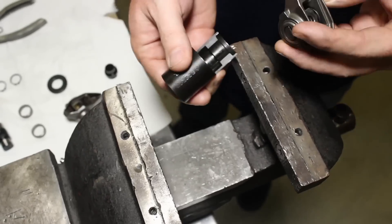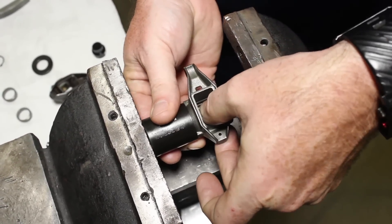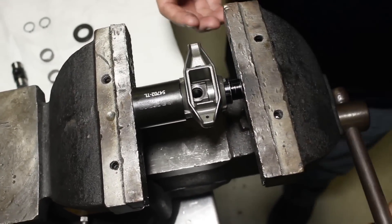With this kit, you should be able to do all 16 rockers in under 30 minutes. The first step is to remove the OEM needle bearings. To do this, place the rocker arm in the tool bed and place the tool in the vise. There's a magnet on the end to help hold it in place. Using the larger countersunk side of the mandrel, simply push the bearings and trunnion out.